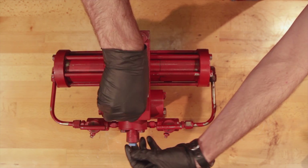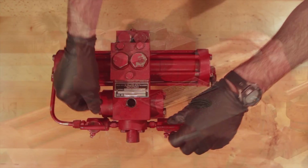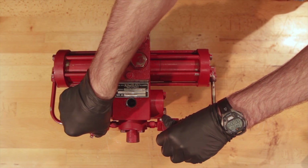You'll want to start by removing any plugs from your suction or discharge blocks, and then slowly opening your needle valves to relieve any trapped pressure. Be sure that you're standing to the side of the pump just in case there's any discharge.